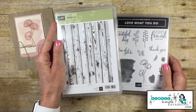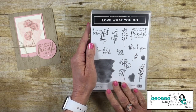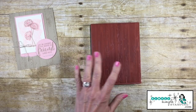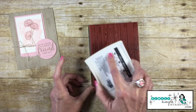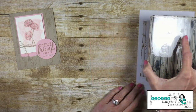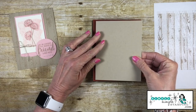I'll be using two stamp sets today. My background will be done with the Hardwood background stamp, and the focal images will be from the brand new Love What You Do stamp set. I've got a Crumb Cake ink pad to ink up the Hardwood stamp, but I don't want it to be too bold, so I'm going to bring in some scratch paper and stamp off a couple of times.